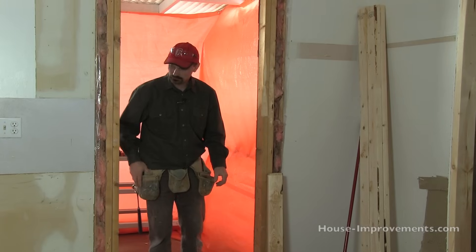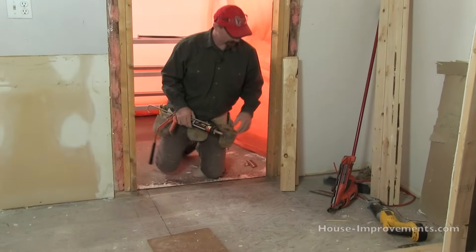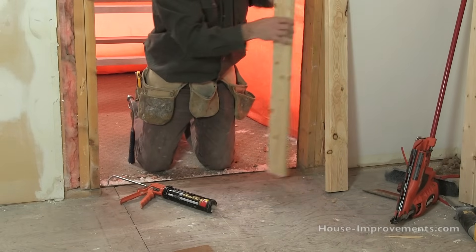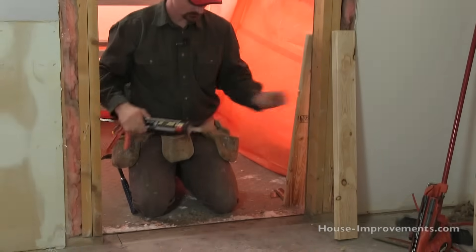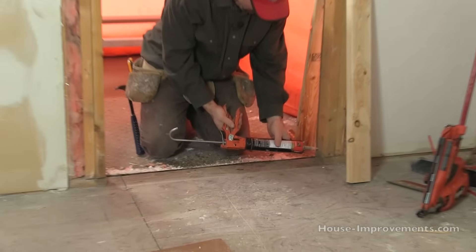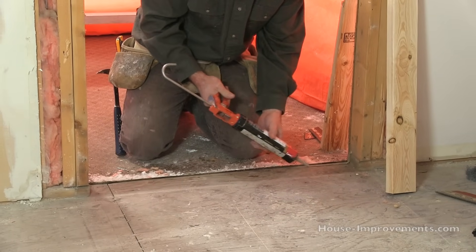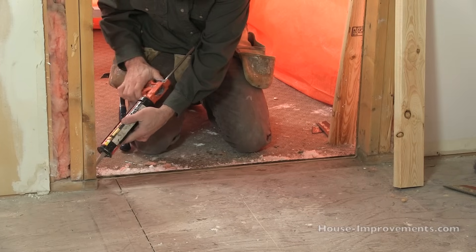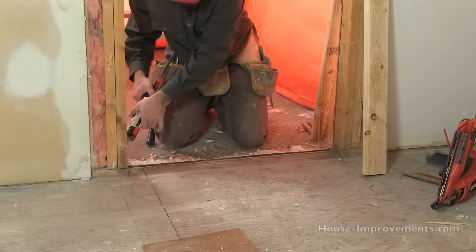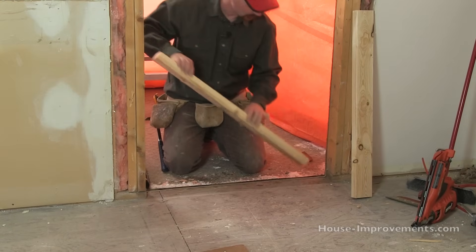I've got things cut to length and everything. The first thing I'm going to do is put the bottom plate on, which is this one here. I've even got the stud locations marked out, and you'll notice that they should line up with a couple of little studs up above the door. So I'm going to start out by putting down a bead of caulking so that we can control any air flow, because obviously this isn't going to fit completely air sealed tight. So we put a bead of caulking around there.